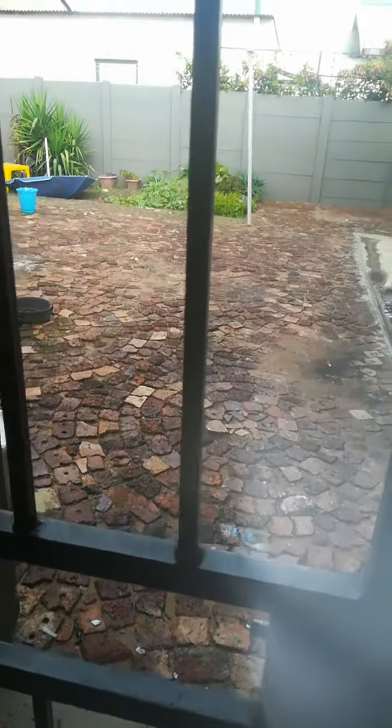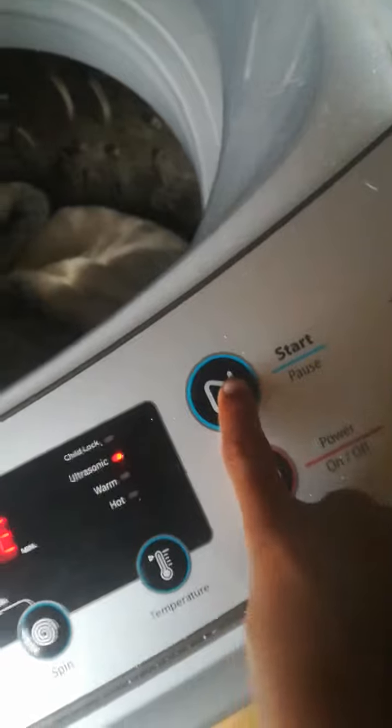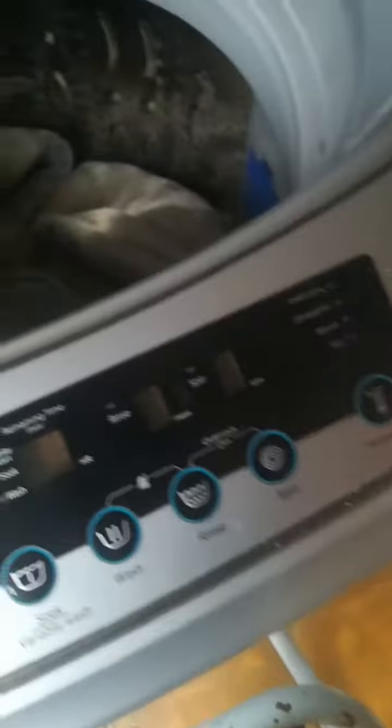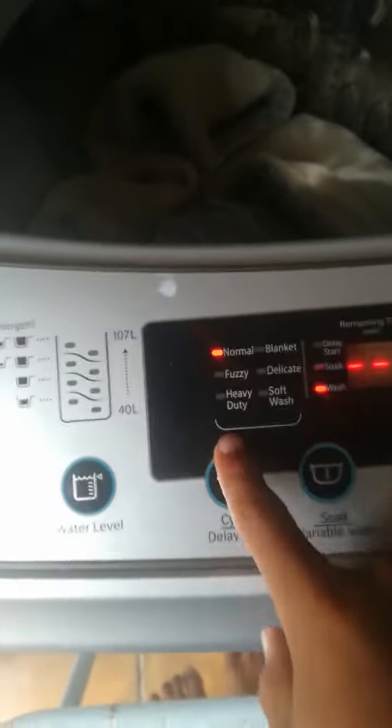You can see that what I have to do — it's raining — what I have to do is press start. Oh, error four! I didn't know this washing machine had errors. Yay, that's a problem.